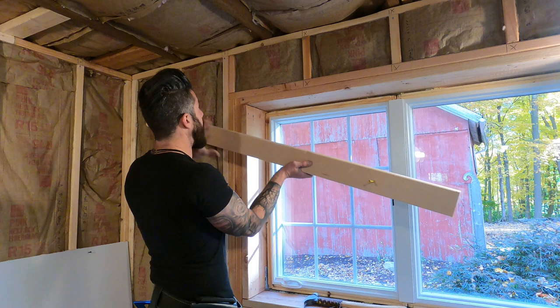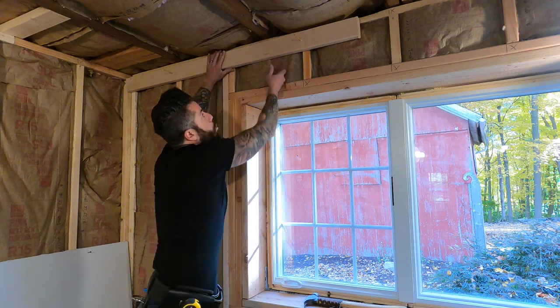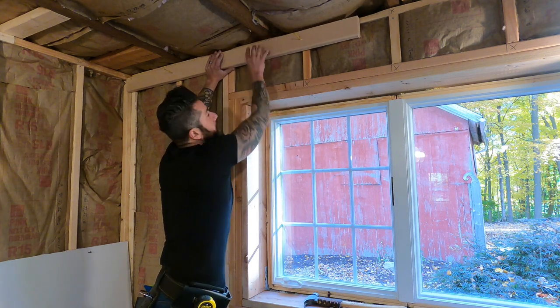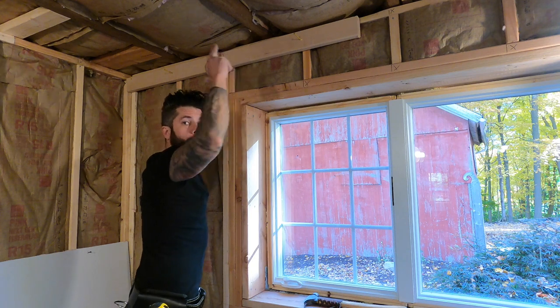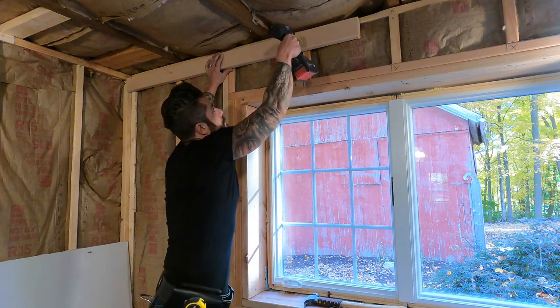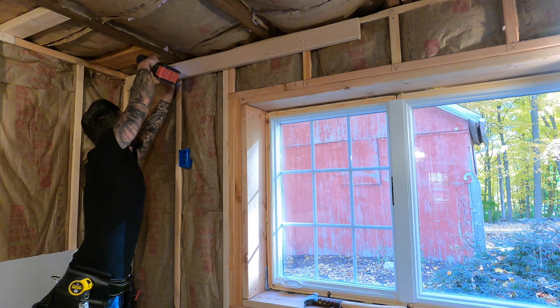Here's a trick if you're hanging drywall by yourself. If you have a helper, just throw the board up and start screwing. If you're alone, cut a small two-by-four scrap and place it on the wall — not at exactly a half inch, drop it down about an inch so the board can slip in easily. That two-by-four holds one end of the board while you start screwing off the other end with your free hand. Screw it to the wall and you're ready to go.